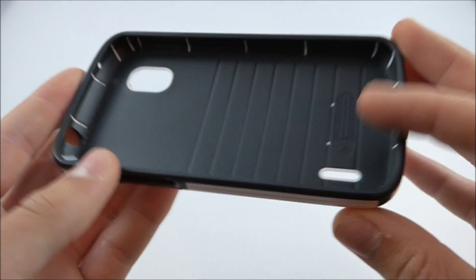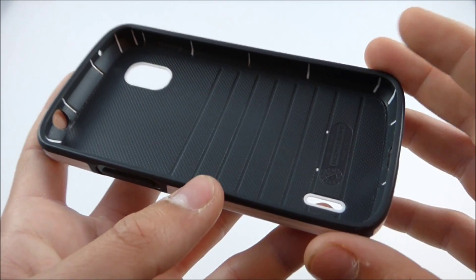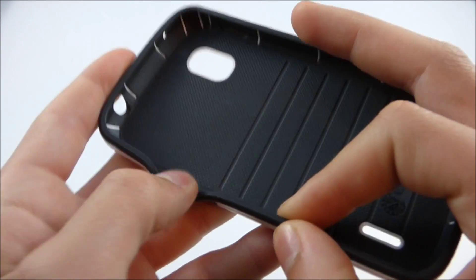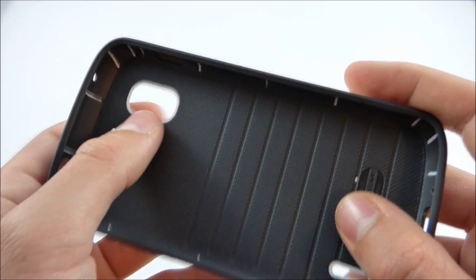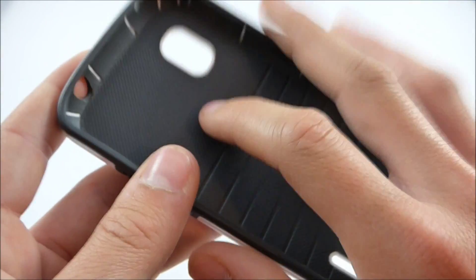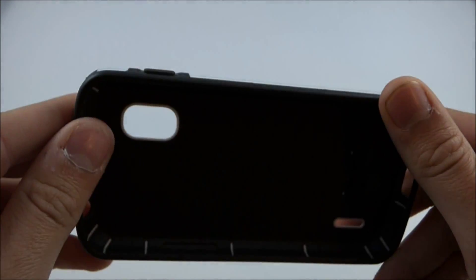Let's just go over some of the features. On that cardboard cutout you may have noticed it said dual layer — by dual layer they meant that all this gray material is actually like a TPU rubbery feeling stuff. It's actually pretty stiff, but that's what they mean by durable gel inside. That's the first layer. The second layer is this white hard plastic on the outside. That's what they meant by dual-layer protection.